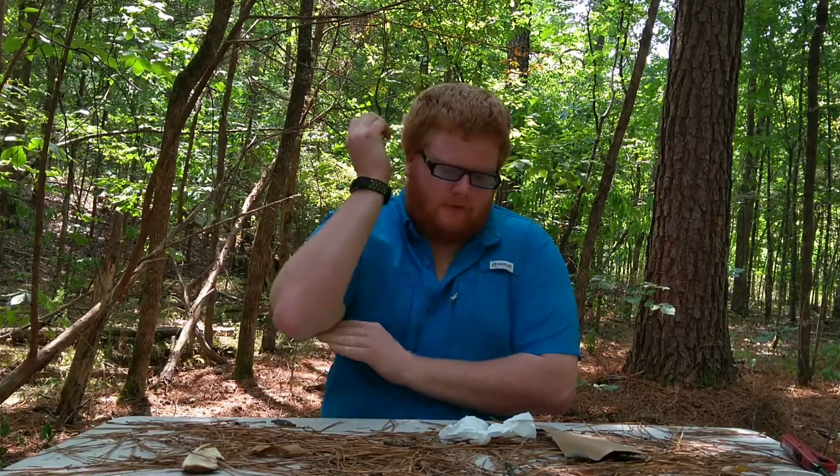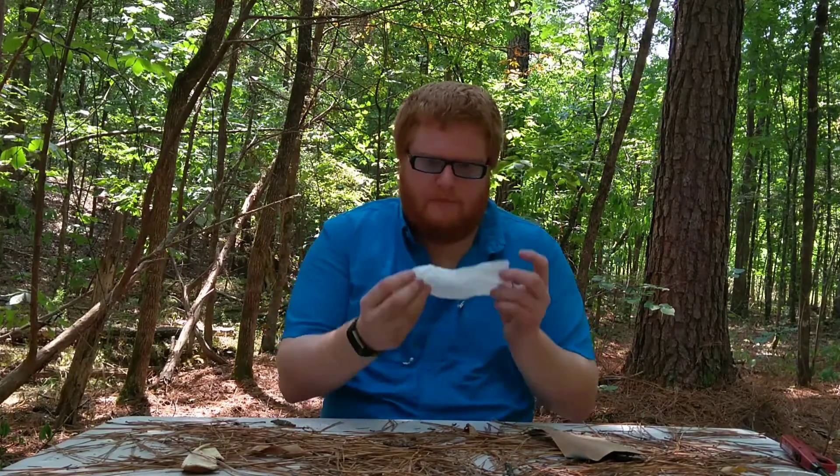Hey fellas and ladies, Survivor X here. Today we're going to talk about a fire starter — a homemade fire starter that I've been seeing a lot of people do — and that is just your basic TP, your toilet paper, and some wax.